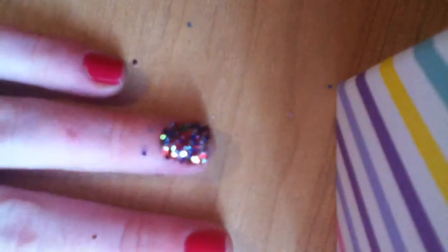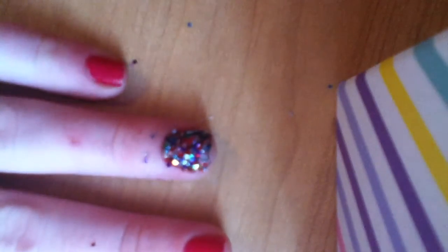Hey guys, so this is going to be a very quick nail tutorial. Right now you're looking at my hand — as you can see, these are my nails. I'm going to be showing you how to get this glitter nail right here. Let me see if I can kind of focus. There we go. Okay, that's what it looks like. I'm going to show you how to get that.